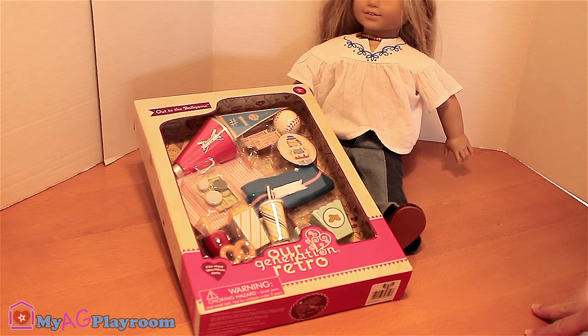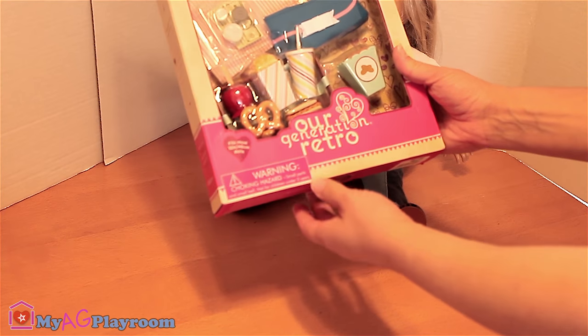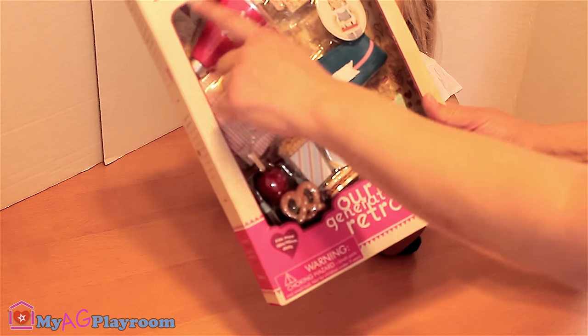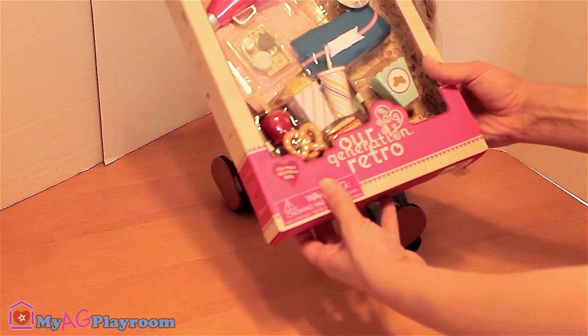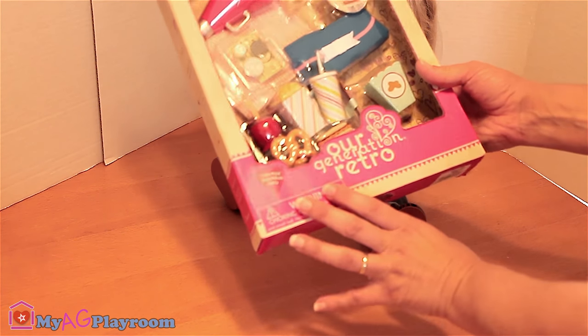Welcome to my AG playroom. Today we have our Generation Retro out to the full game playset. It looks very cute. Let's open it.